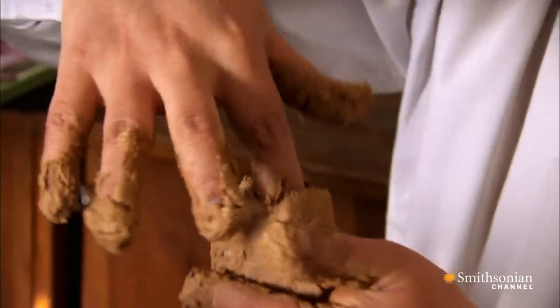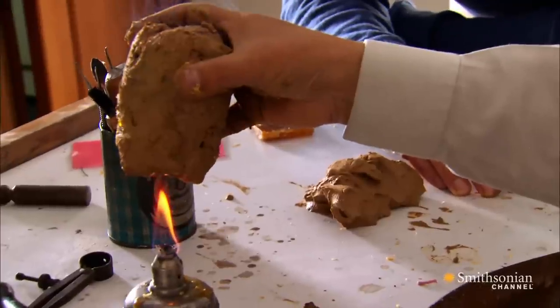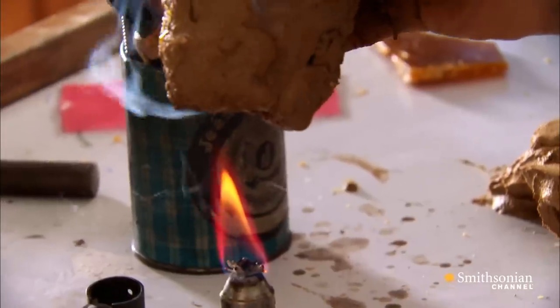And then comes the truly ingenious part. Wax melts — so when it's heated, the model turns to liquid and flows out, leaving behind what they hope is a perfect mold of the cacica, or chieftain.